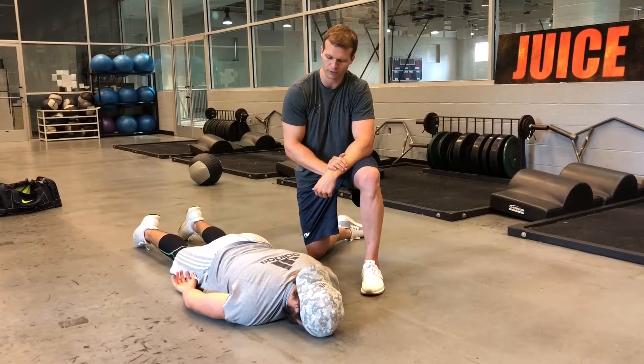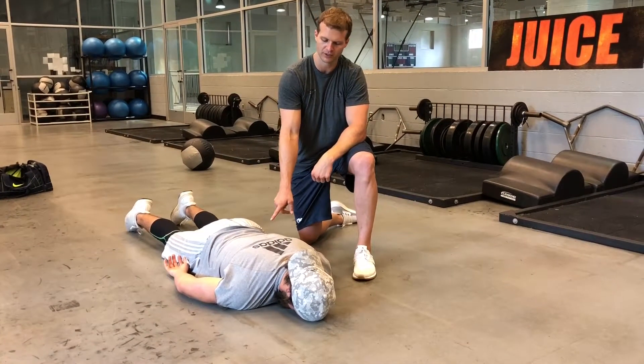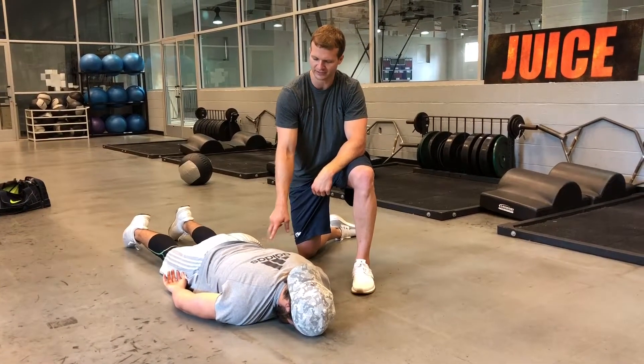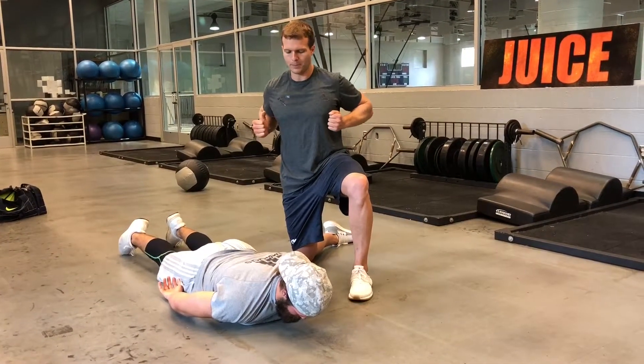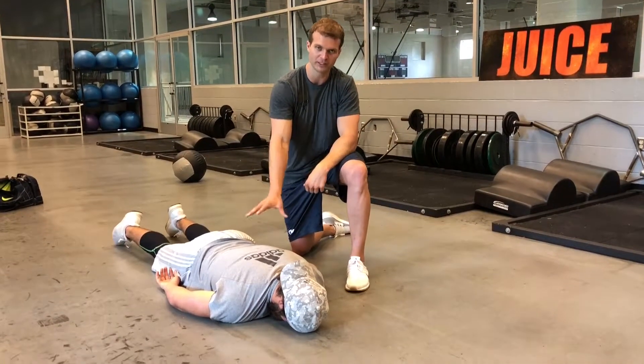The first thing I want Dusty to do — and he's doing a good job of it right now — is to keep his ribs down. An easy way to compensate on this test is to extend your spine and work around the impairment, which means you'd be able to pass the test but give a false positive. So the first thing is ribs down.